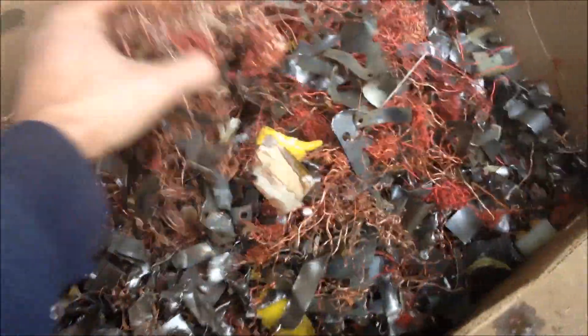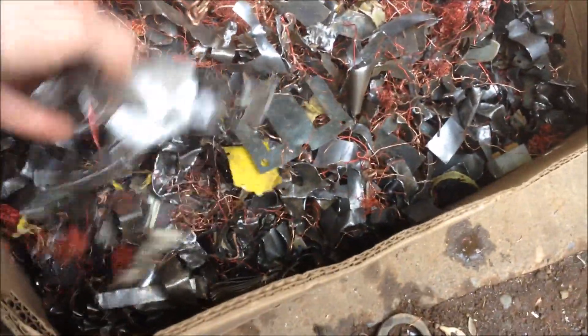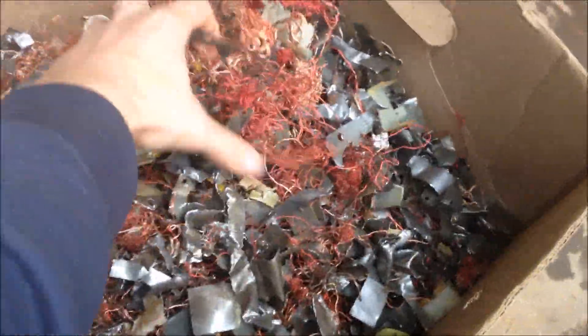So here are our transformers that ran through the hammer mill at 2 inch. They busted all apart, but it really didn't do a whole lot of good because you still got all this steel and stuff to pick through, and the copper wire kind of hangs up on stuff. It's hard to separate.